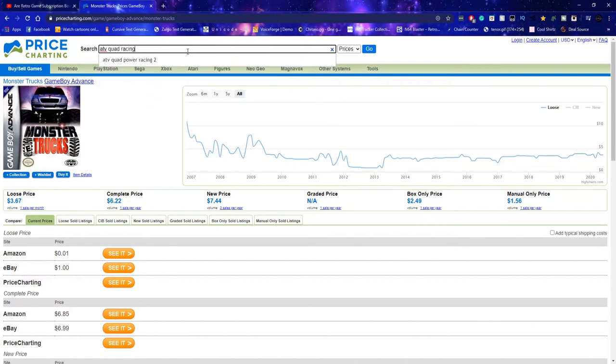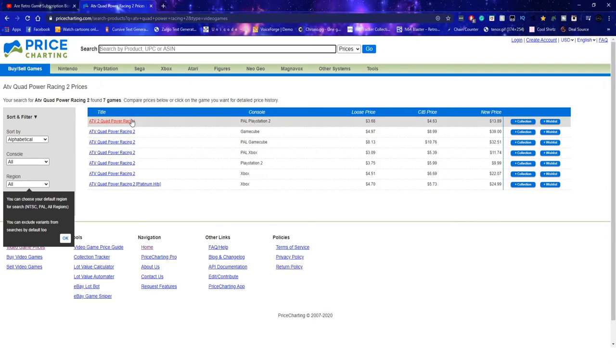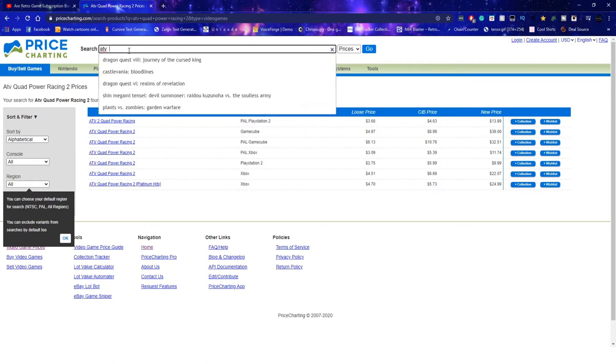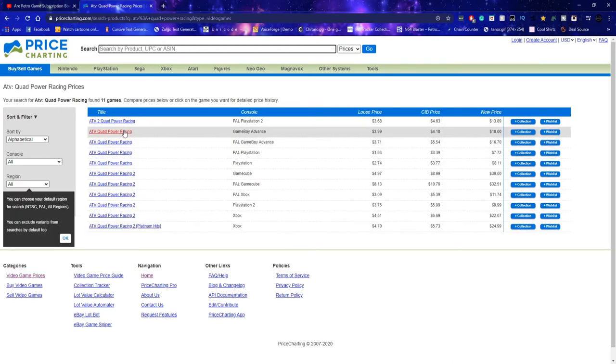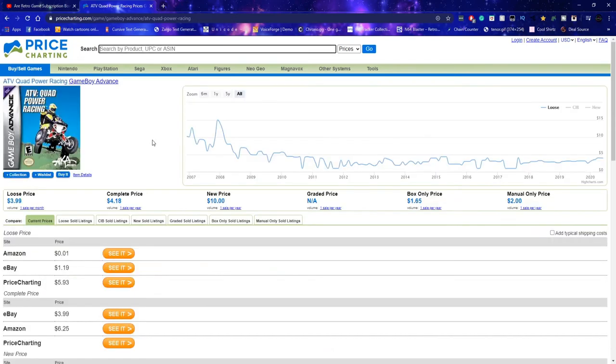ATV Quad Racing — no, this is the first one — for Game Boy Advance. Is it even listed? Okay there we go — $3.99. A lot more than what I thought it would be. It kind of messed up everything I was adding up, so I'm going to translate those Japanese games and then re-add everything up.